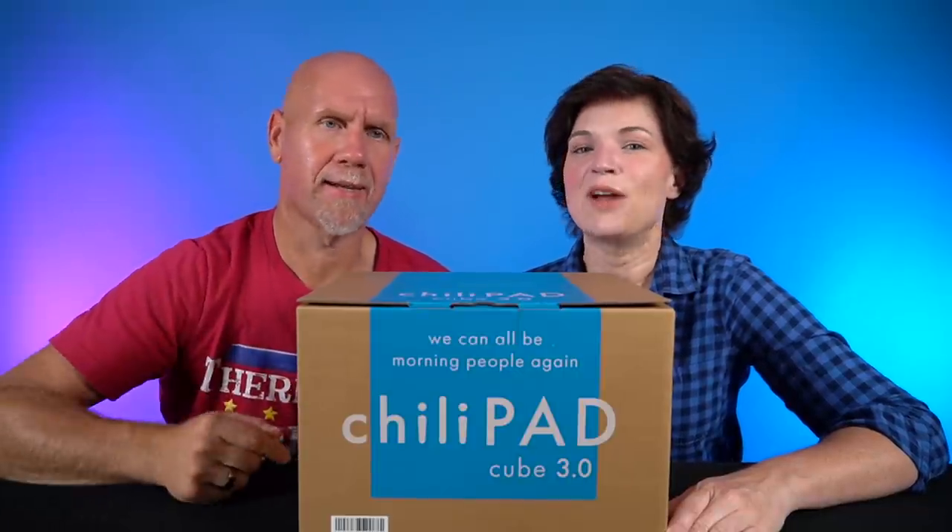Today on 2 Crazy Ketos, we're going to review the Chili Blanket by Chili Pad. And we'll start counting some sheep right after this.